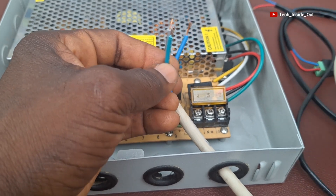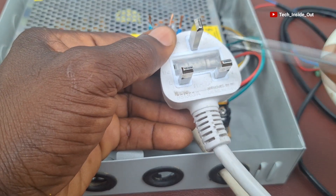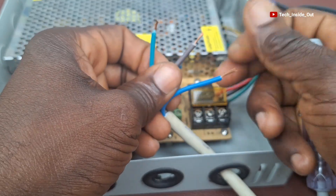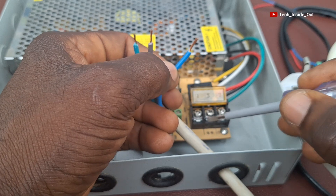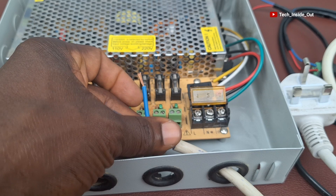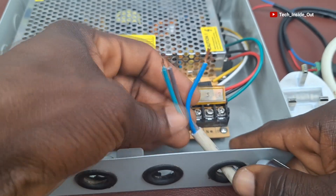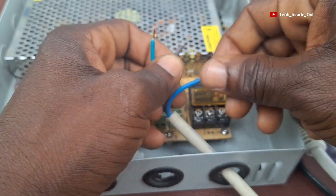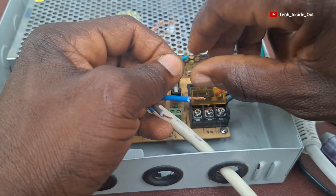It is important to follow conventions because on the plug as well, there is a Live pin, a Neutral pin, and an Earth pin. You need to do the correct corresponding cable termination so that the right line goes into the power supply unit. Let's push the cables into each of the terminals, but first I want to twist each conductor together firmly before placing them under the terminal blocks.